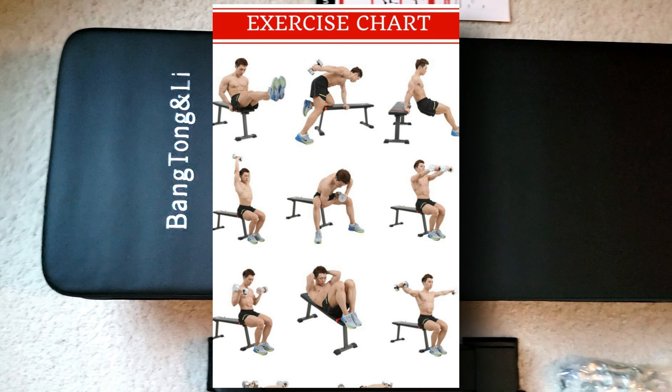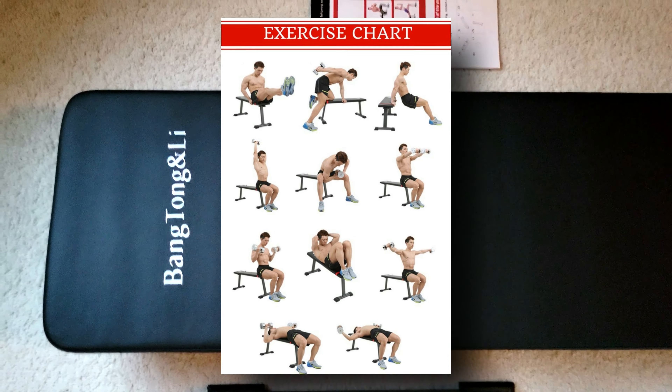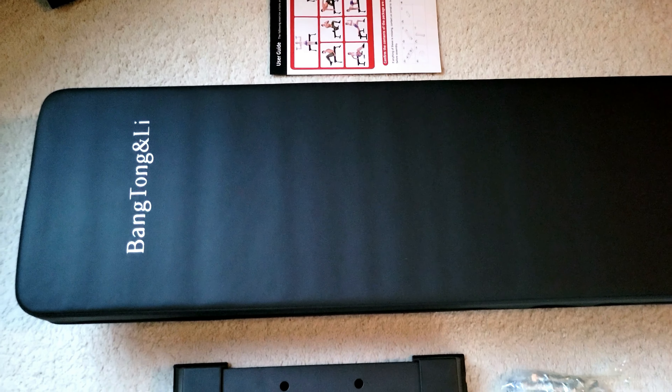I have a small place up here and I just want to be able to do a few bench type moves with my dumbbells — I don't even have a bar. So if you're in an apartment or a small room or whatever, this is what we're talking about. Let me see if I can put this thing together.